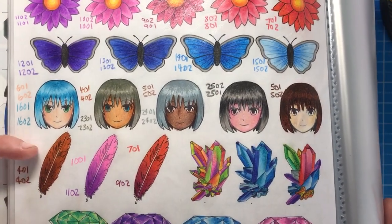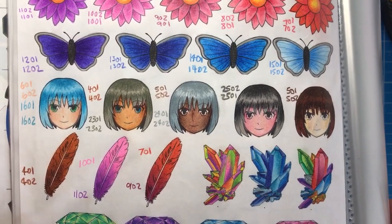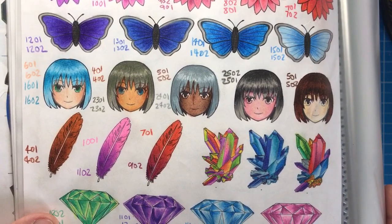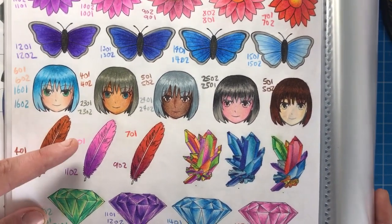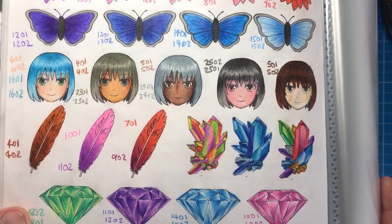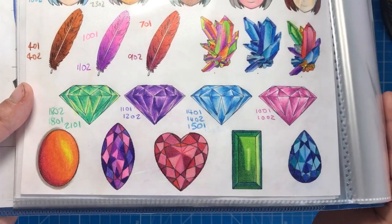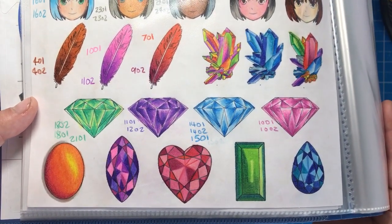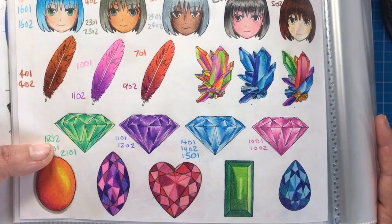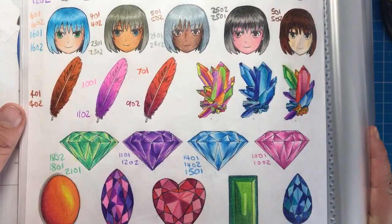The first feather is the spice/ginger pencil — I just didn't have anywhere else to test it so I put it here. The next two feathers show blends between totally different shades: pink into a dark purple, and an orangey red into a really deep red. At the bottom I did some random crystals to see what opposing colours look like together, and then some diamonds and gems to see what the analogous tones look like — all the greens, all the purples, all the blues, all the pinks.